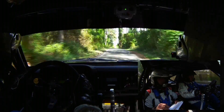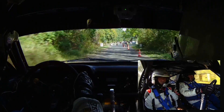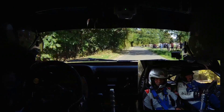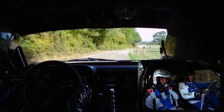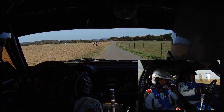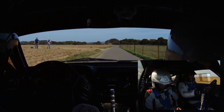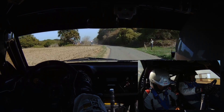80 mètres, chicane, entrée gauche ! 100 mètres, droite 0 ! 100 mètres, gauche 0 ! 200 mètres, droite 0 ! 100 mètres, gauche 0, à la haie ! Gauche 0, à la haie !